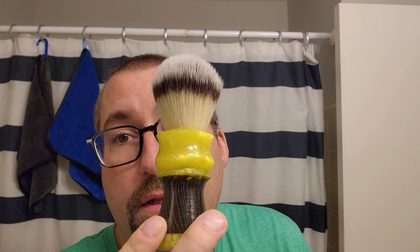The OUMO knot works great, does what it needs to do. I like the shape, really like the looks of this brush.